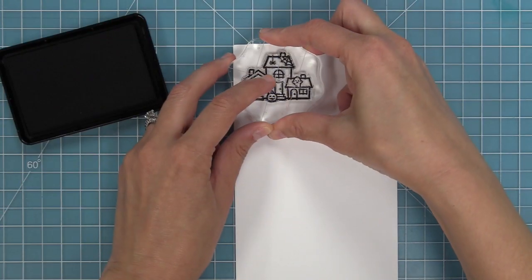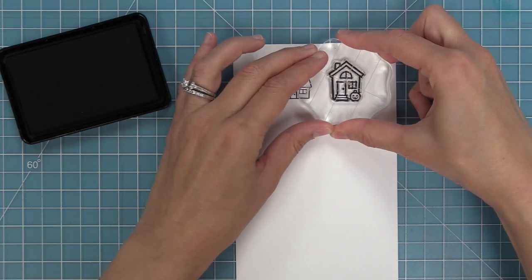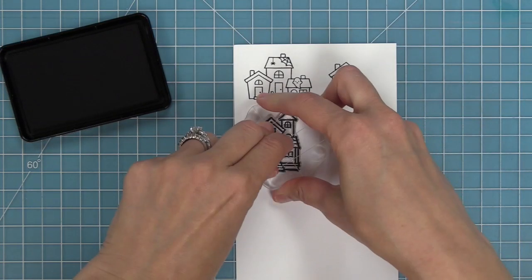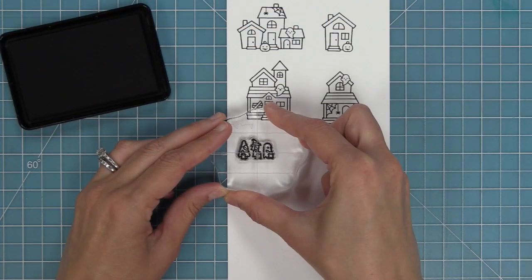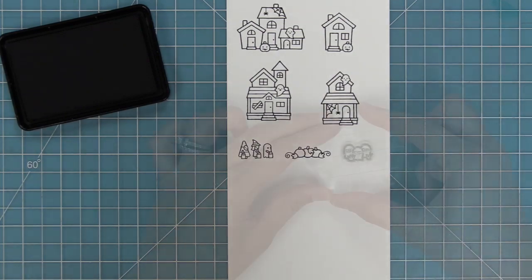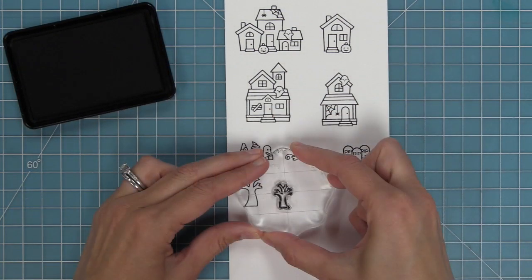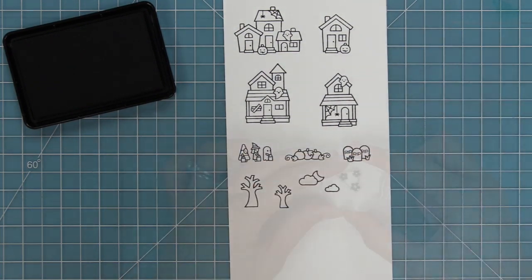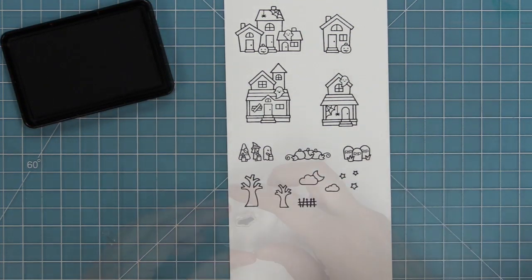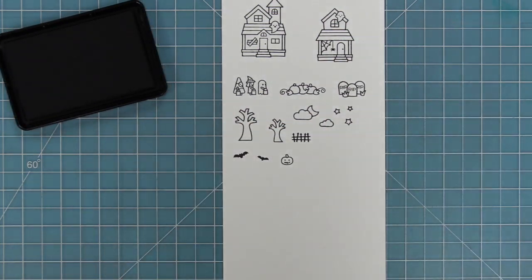Now it's time to start stamping. Here we have our first set of houses in Spooky Village — I love the little triple set of houses. There's a single house with a little jack-o'-lantern out front and then two different haunted-looking houses. The little tiny trick-or-treaters and tiny pumpkin patch are my favorite. We also have two trees, a larger one and a smaller one that are super cute for scenes. I love the cloud and the moon and the separate cloud and stars for creating a really cool Halloween sky. We have a spooky fence and then two bats in two different sizes.